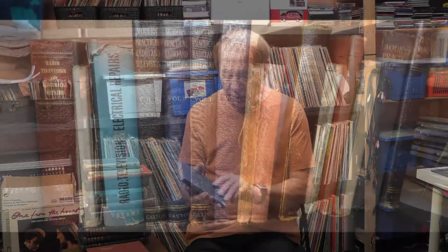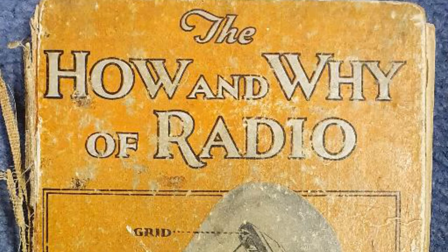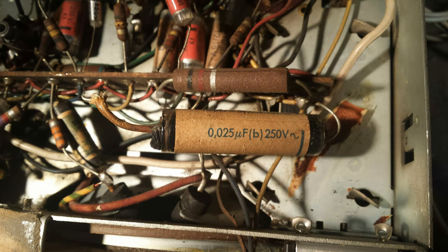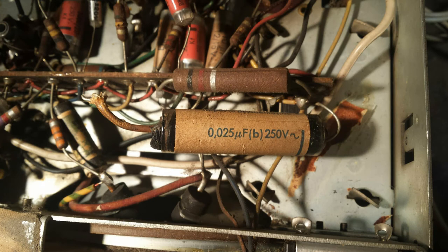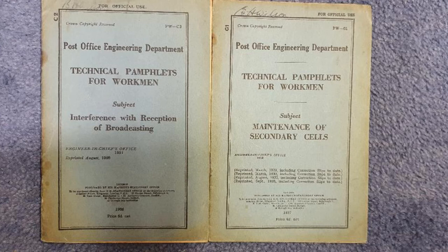So why should we be interested in these old books? Well, if you're going to be repairing or restoring old radios they are very important. New books will give you all the information you need, but these old books were written at the time and that is really important. I want to use this video just to remind us that the skills and knowledge we used to have are still important today — replacing valves and testing discrete components are all important skills and these books help teach us those.